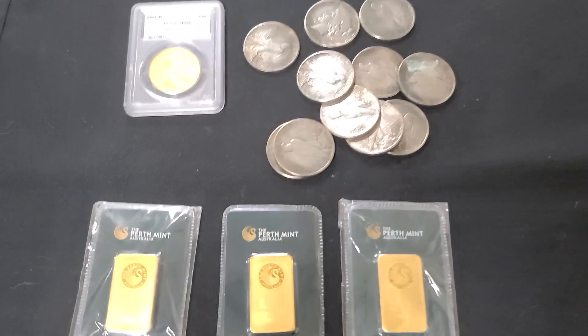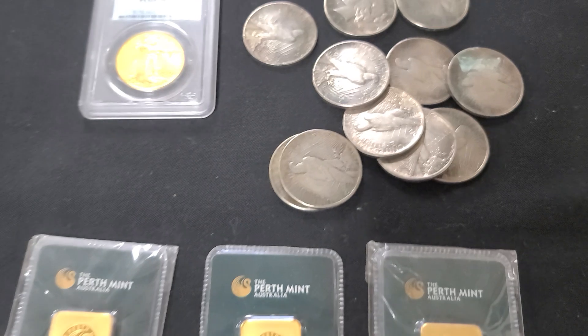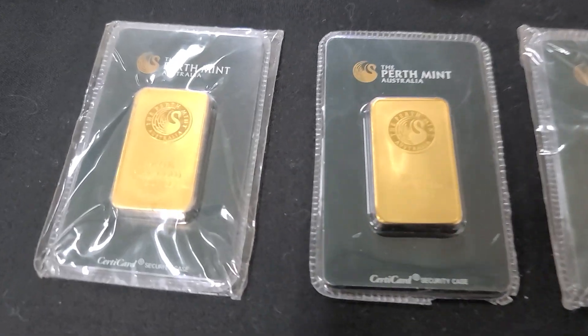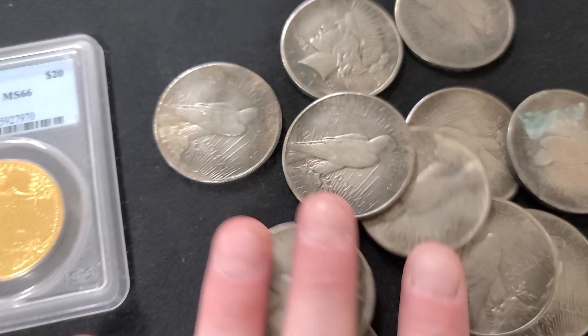Hey everyone, welcome back to Todd Bowes' world famous YouTube channel. Kyle here, bringing you another assortment of really cool coins and some gold bars. So a customer brought these in — they have a whole pile of Peace Dollars.